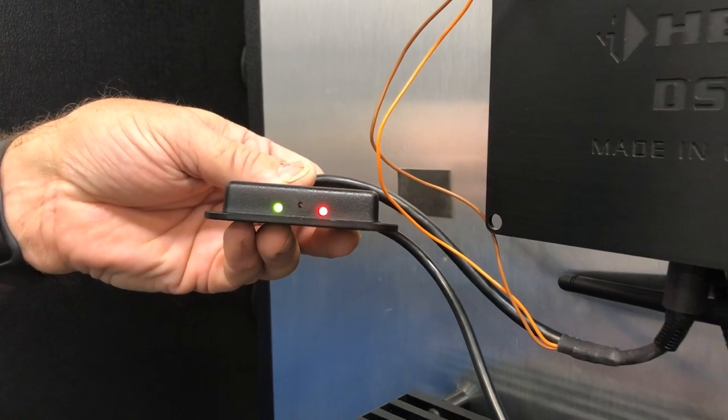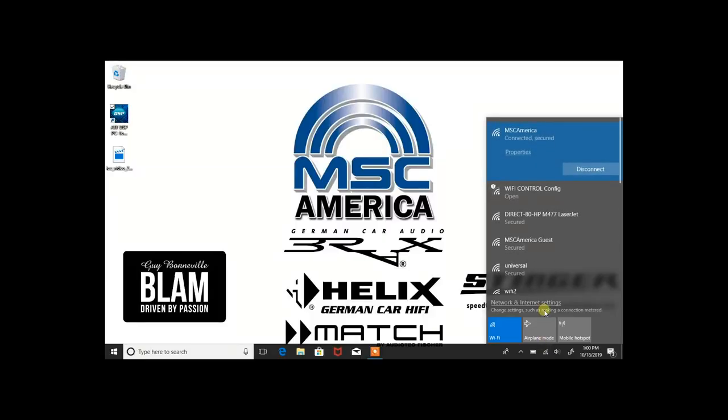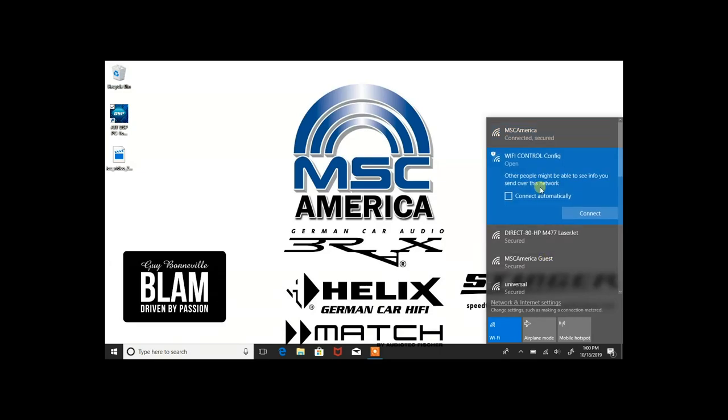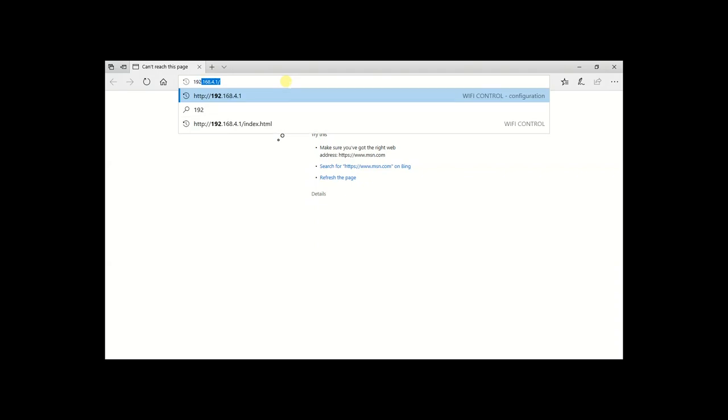Now let's go to our PC to complete the setup. Locate the Wi-Fi access menu at the bottom right-hand corner of your screen and select the Wi-Fi control config network and connect to it. Once you're connected, open your browser and in the browser bar type in 192.168.4.1 to access the Wi-Fi controller.